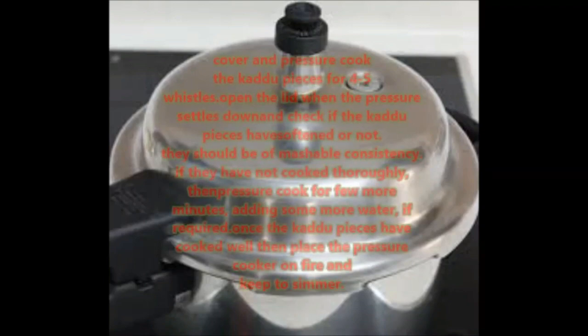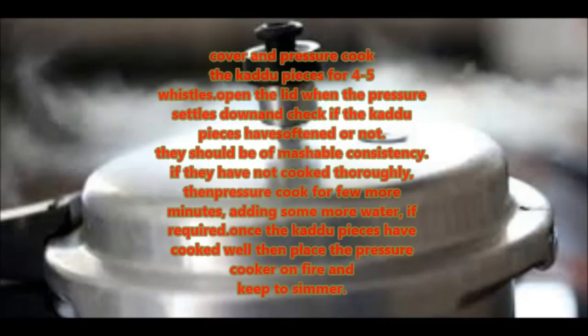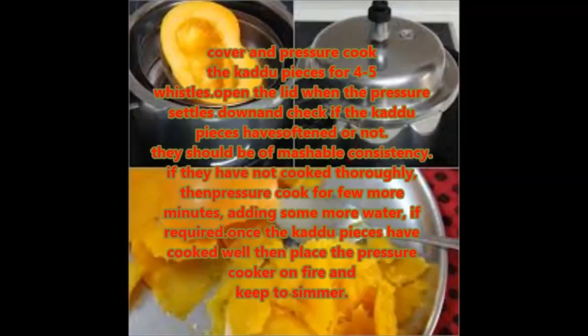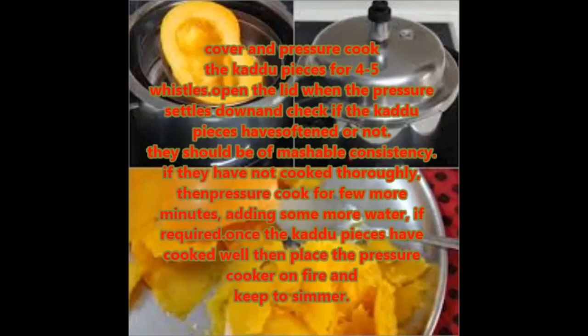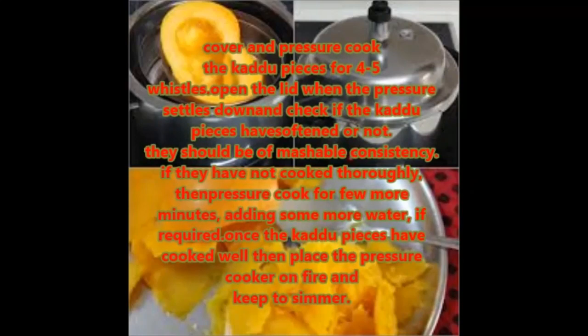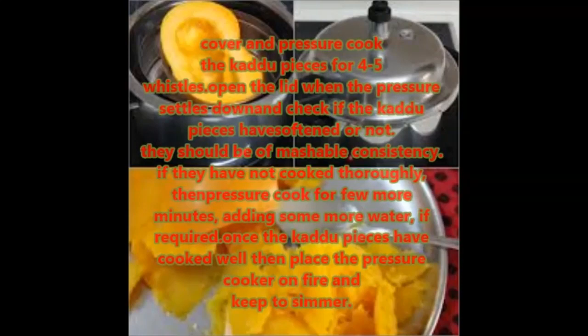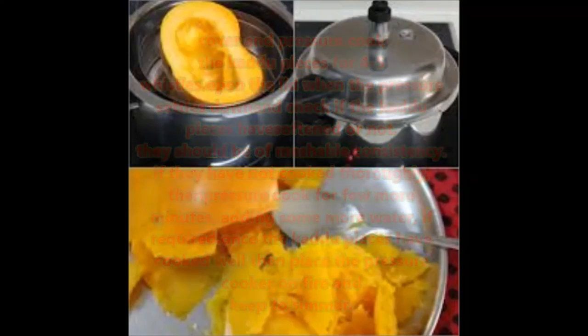Cover and pressure cook the kaddu pieces for 4 to 5 whistles. Open the lid when the pressure is down and check if the kaddu pieces have softened. They should be of a mashable consistency. If they have not cooked thoroughly, pressure cook for a few more minutes adding some more water if required.